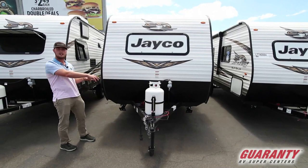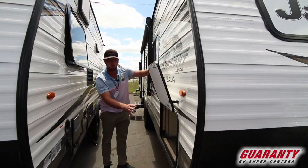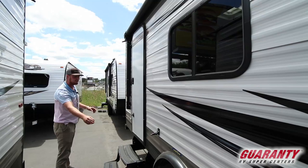First thing we're gonna have is a 7-gallon propane tank. Behind that we have a nice battery so you can actually power up everything. We're gonna get a window that folds up so you can get some light on the inside, and then on to this side we're gonna get a nice little pass-through — a pretty decent size where you can fit a good amount of stuff under there.